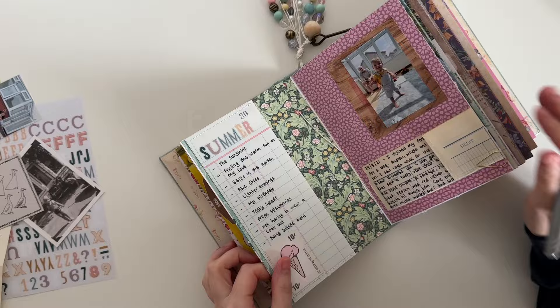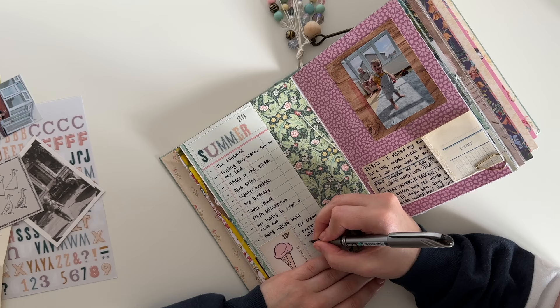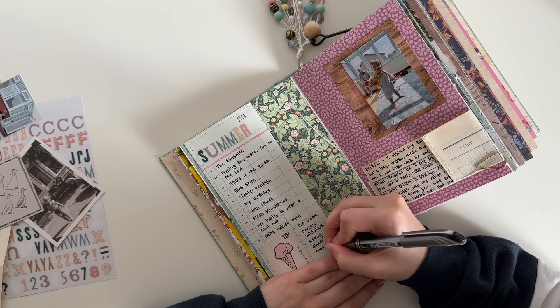I don't do a lot of writing on camera because I usually have to get quite close to what I'm writing, so all you end up seeing is the back of my head. I did add a little paper clip to that fold-out piece on the opposite page as well.